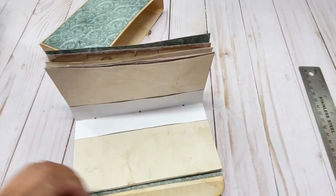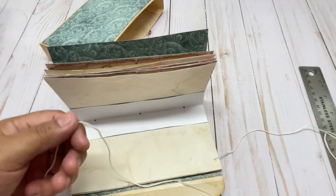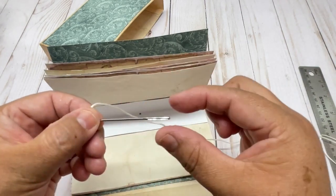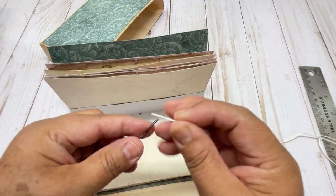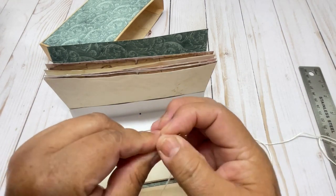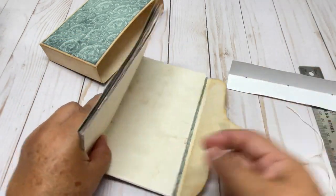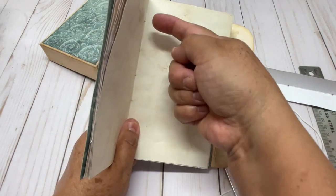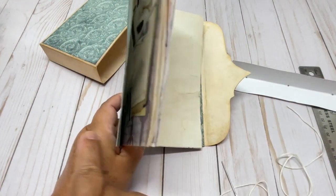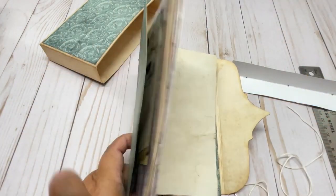Now we are going to sew. I am going to use embroidery thread — I like to use embroidery threads because you can choose the color you want — and a needle that is not too thick. Then you easily pass the thread in there. Then you are going to do like a number eight. You are going to pass on the top, then go and make like an S, pass in the center, and then go back, pass in the center, and finish here. So it's going to be like a number eight.